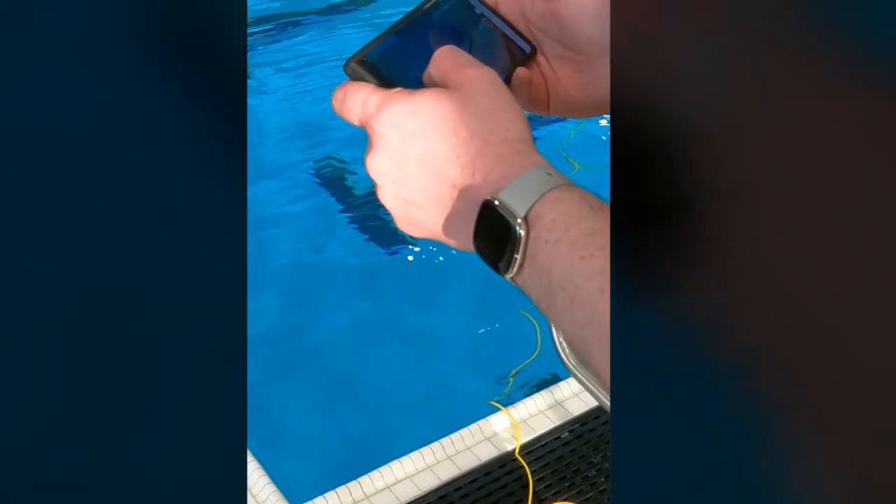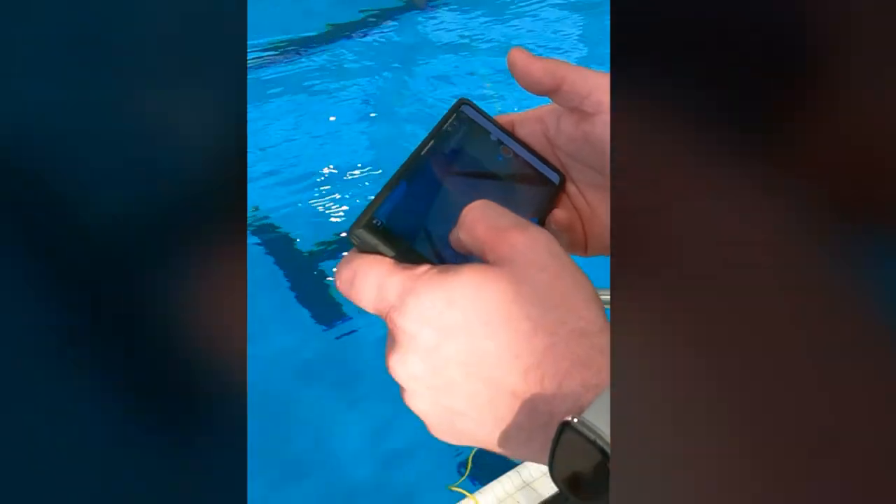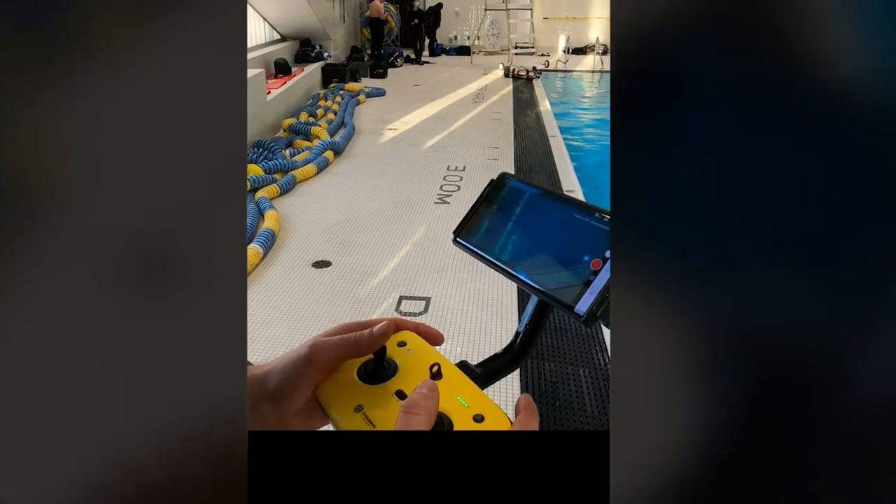With the phone on its own, you can bring up control knobs just by moving your hand on the screen, or again, if you connect it to the controller, you're going to have a little bit more control while using the drone.